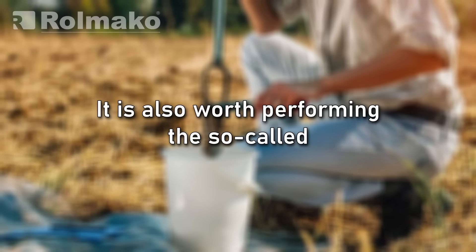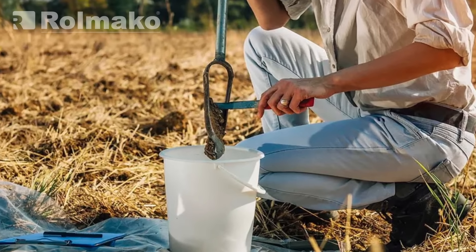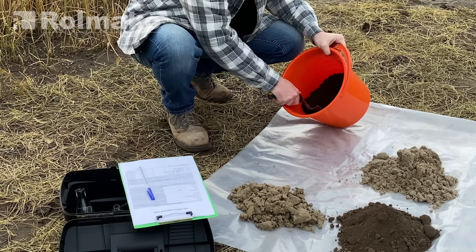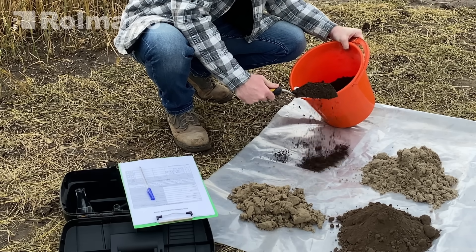It is also worth performing the so-called slump test. This involves placing a soil sample in a sieve immersed in water. Soil with a stable structure will remain intact, while unstable soil will dissolve.